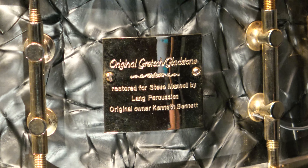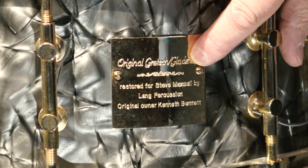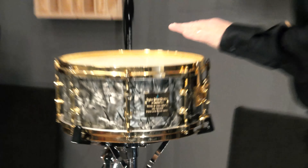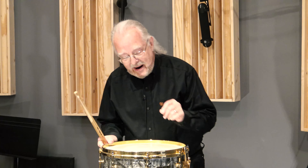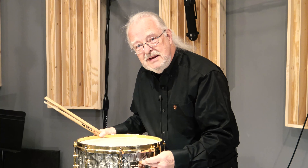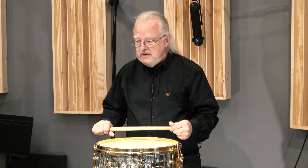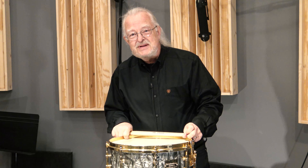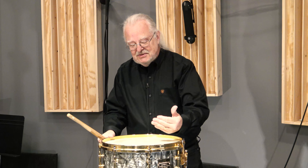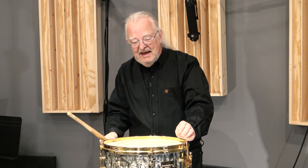There's one thing Arnie did incorrect on the badge. It says 'Original Gretsch Gladstone,' and it's supposed to say 'Original Billy Gladstone.' It also references 'Restored for Steve Maxwell' with the original owner's name. I asked Arnie to make a new badge, but that never happened before he passed away. When this drum came back to me to broker again, I asked Chet Valzerano whether I should get a replacement badge that reads correctly or just leave it alone. He said just leave it — it makes it a cool part of the story.